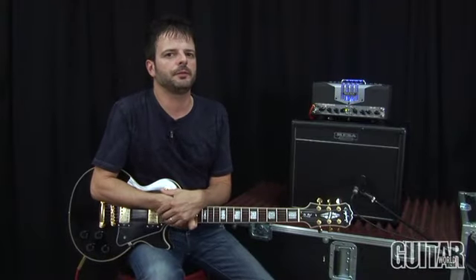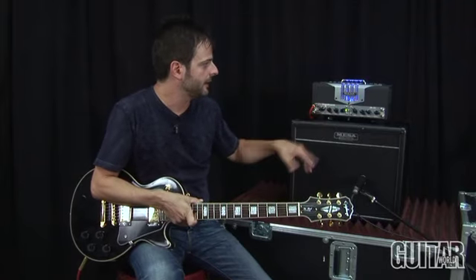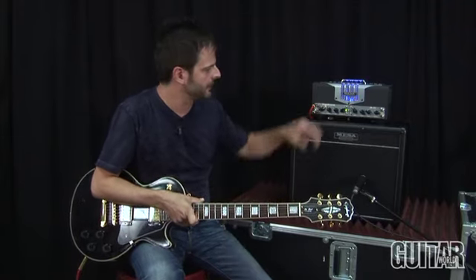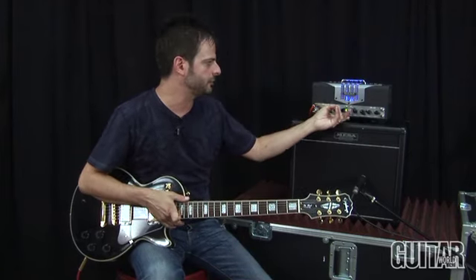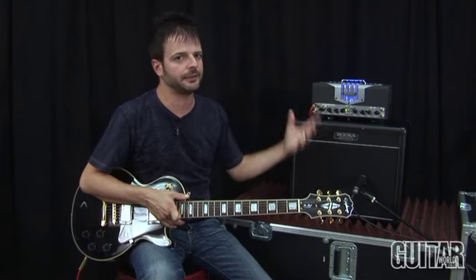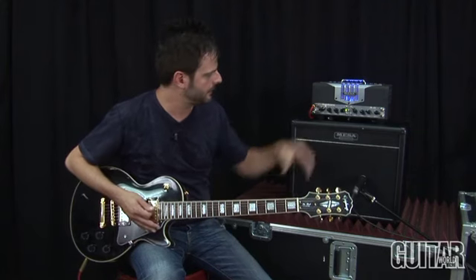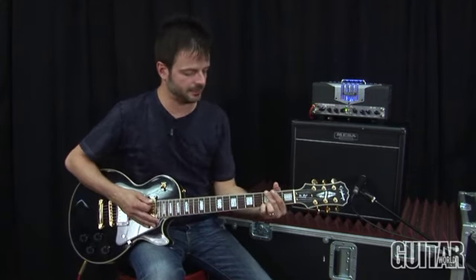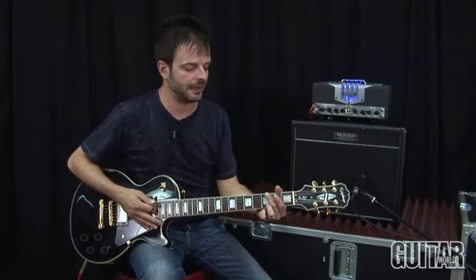You can definitely hear the change in volume when you assign different power levels. Starting with just channel 1, right now I have it at 5 watts and you can hear the volume jump as I keep switching to 15 or 25. Here's 5. Here's 15. And finally, here's 25.